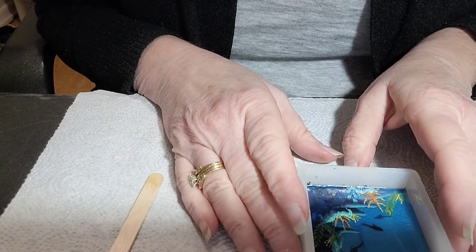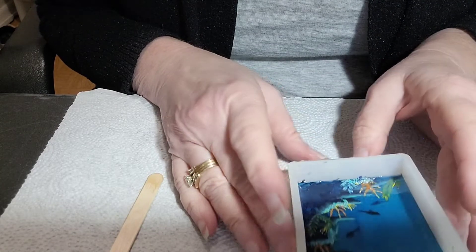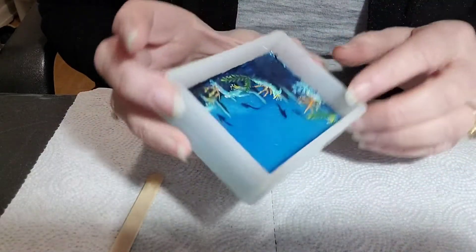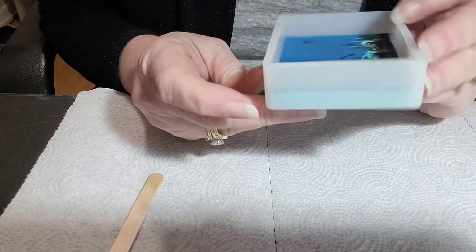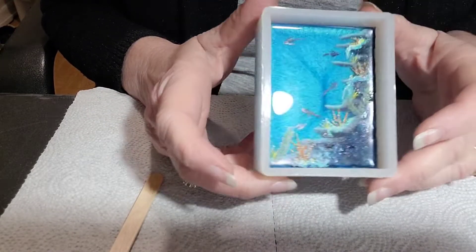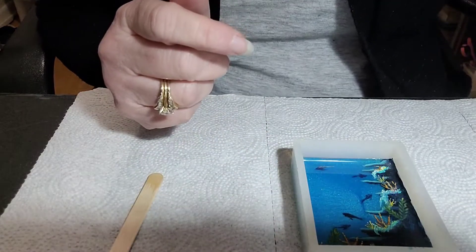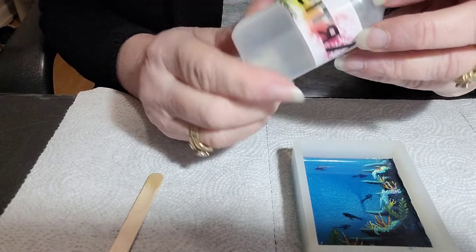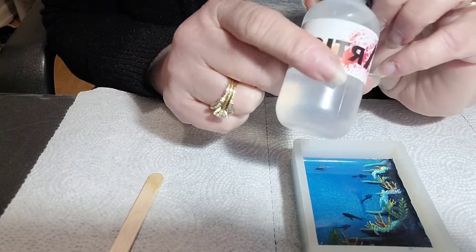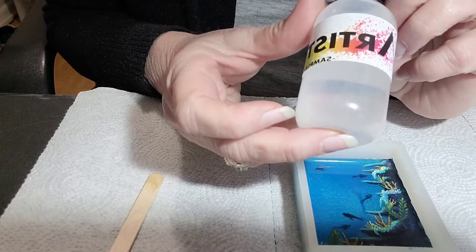Over the last few years I've been using the same epoxy resin for my painted pieces and I like it a lot. However, I was recently contacted by Artistry Epoxy and they asked if I would like to try their product, and I said that I would.